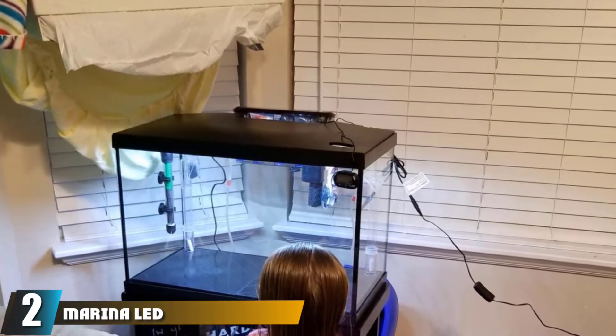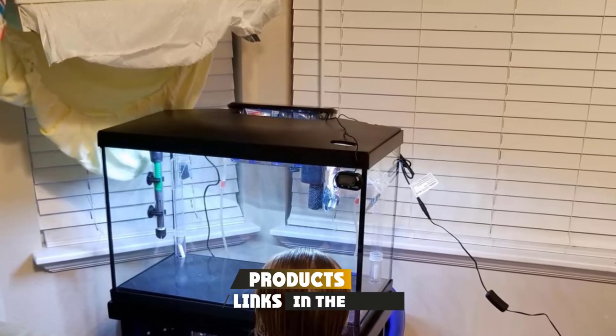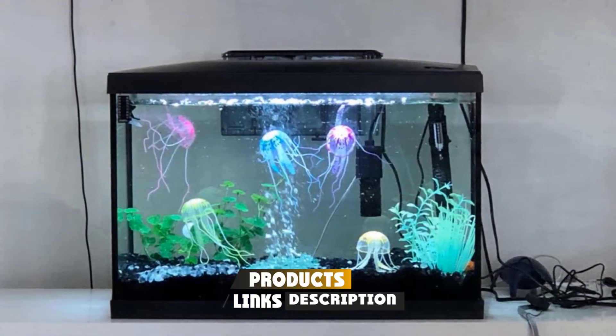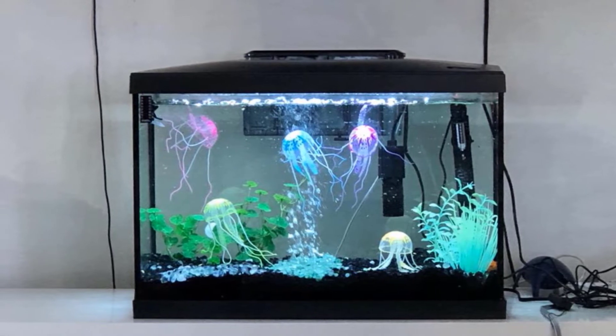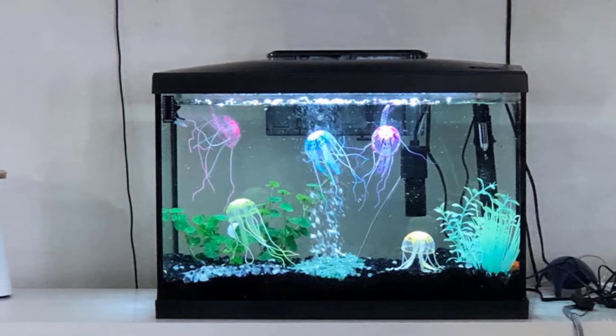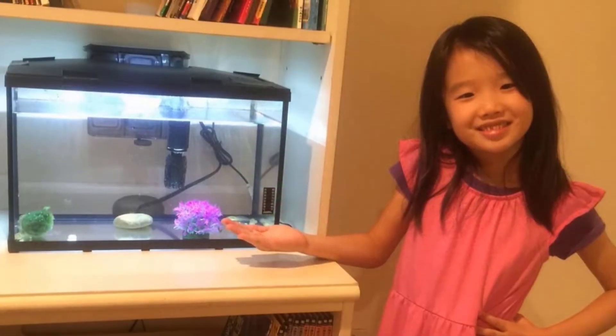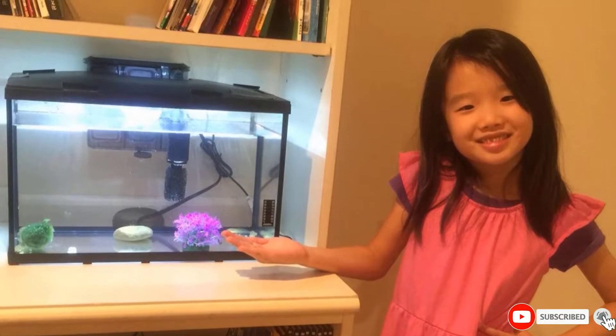Moving on to number two, the Marina LED Aquarium Kit. Marina's LED aquarium kit comes with their S20 clip-on filter and cartridges, an LED light, and a 20-gallon glass tank. You'll also find Fluval Max fish food, water conditioner, biological supplement, a net, and a care guide with advice on setting up and maintaining the aquarium. This is one of the most comprehensive starter kits in our review.